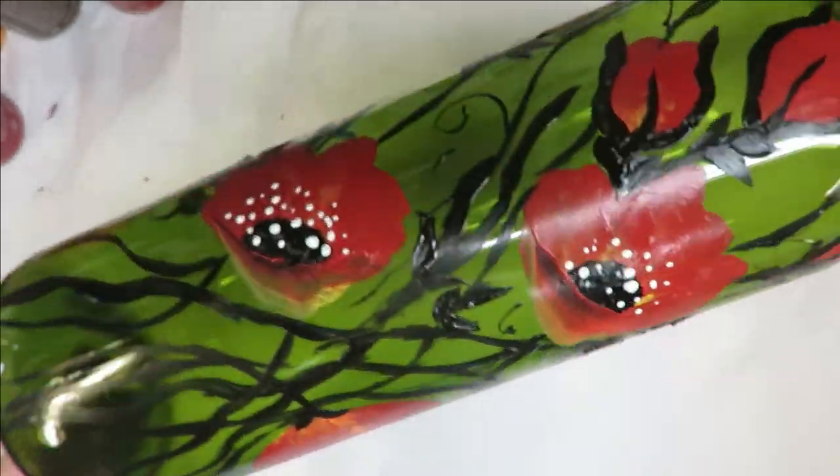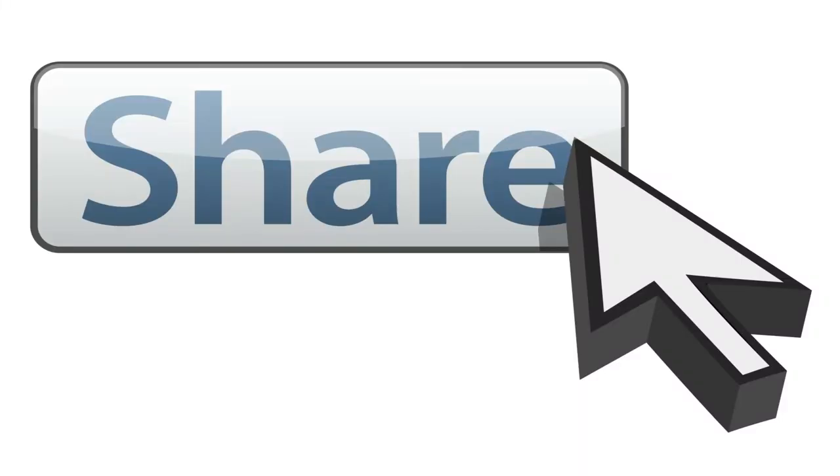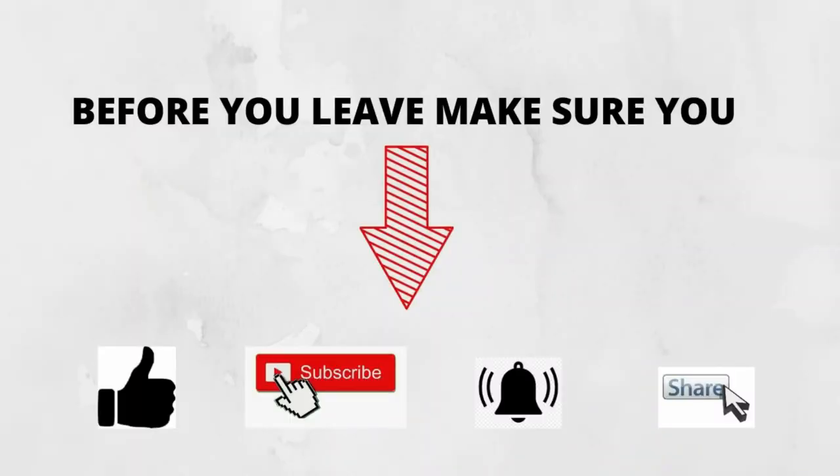I appreciate you stopping by — again, very easy design, hope you like it. If you do, give me a big thumbs up. New to my channel, please subscribe and hit that notification bell. Until next time, stay safe and healthy and have a good one.